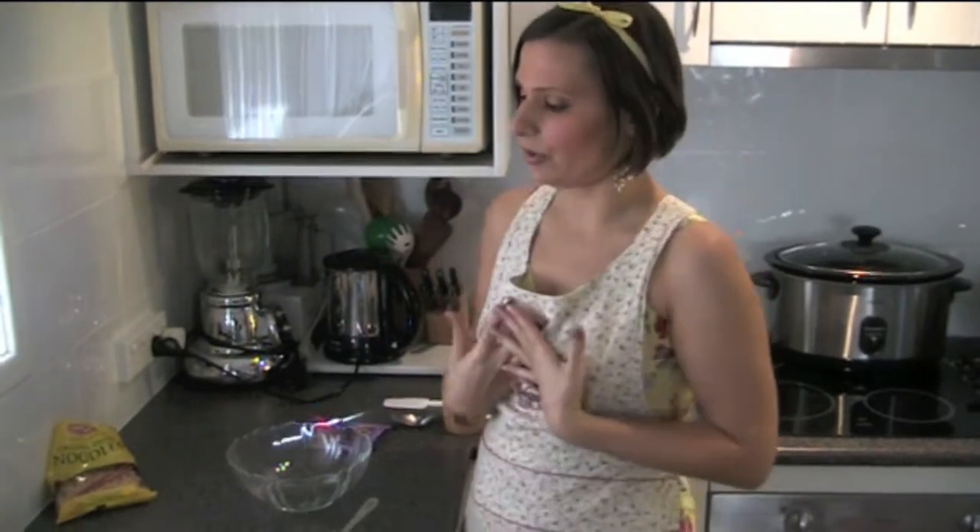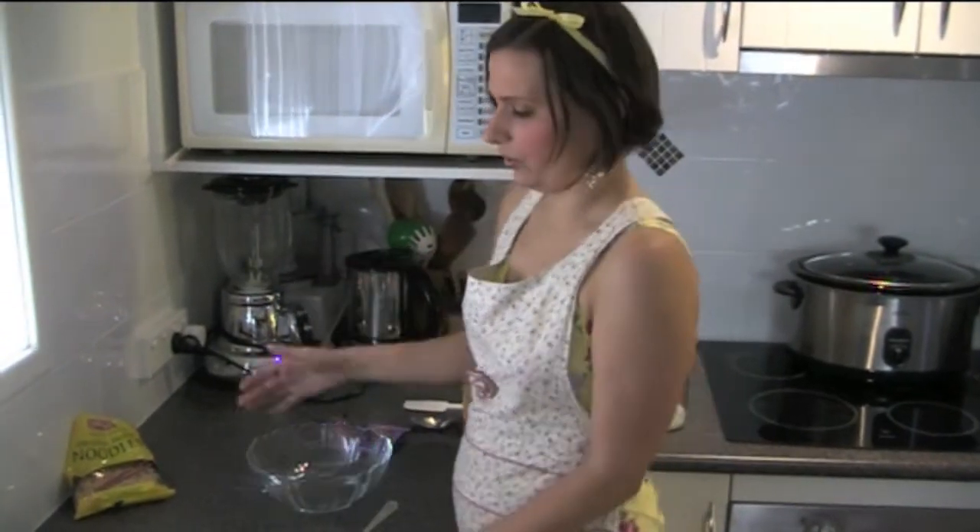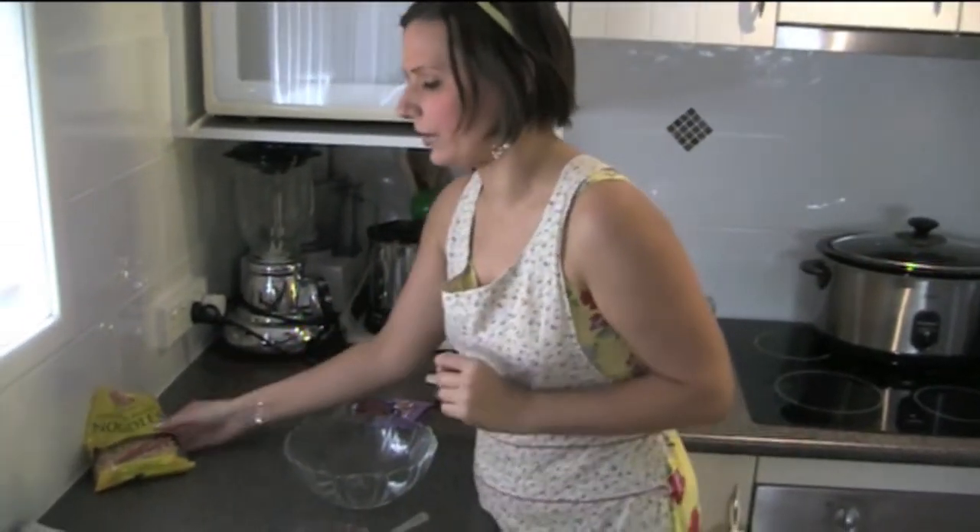Hi, I'm Lee Chantel from VivaLeVegan.net and today I'm going to show you how to make a really easy item called Chocolate Spiders. This is good for kids to get involved with cooking as well, or just preparing things.